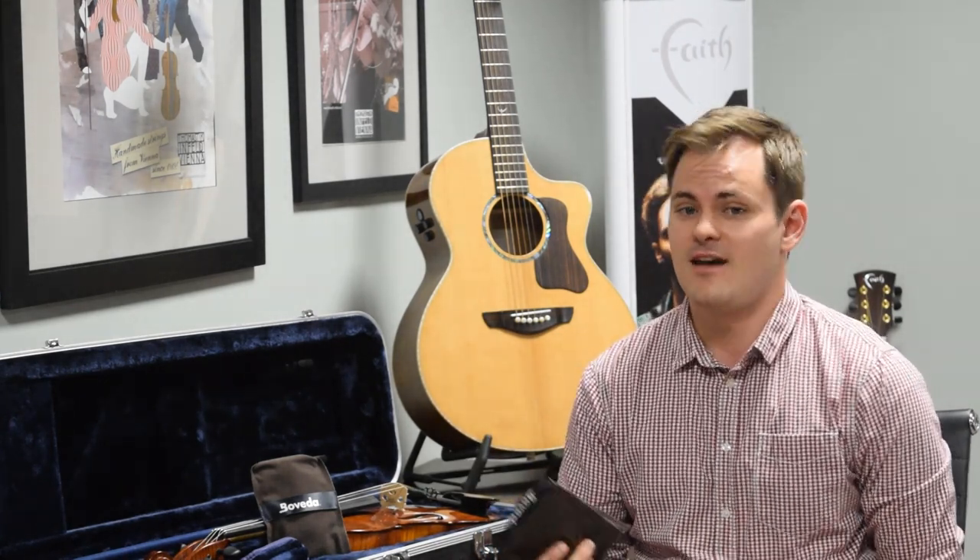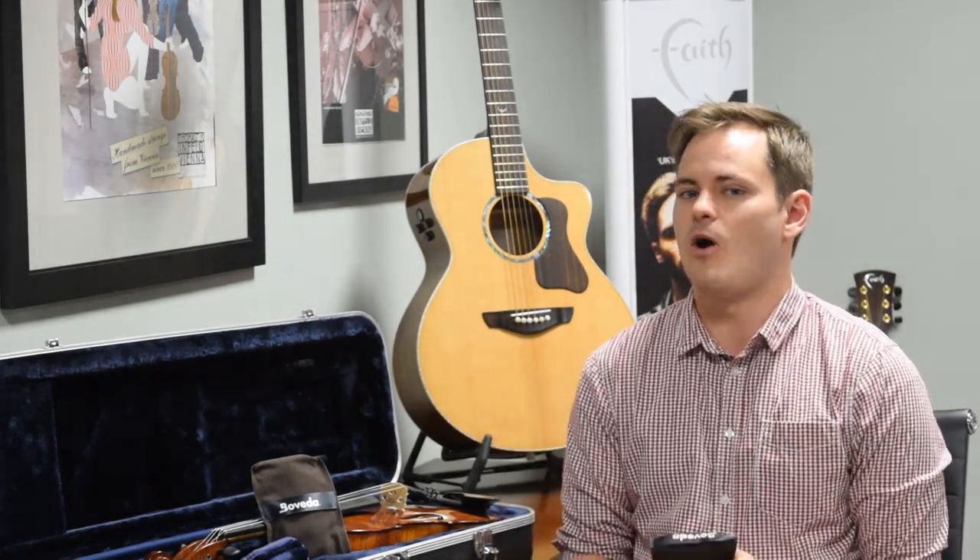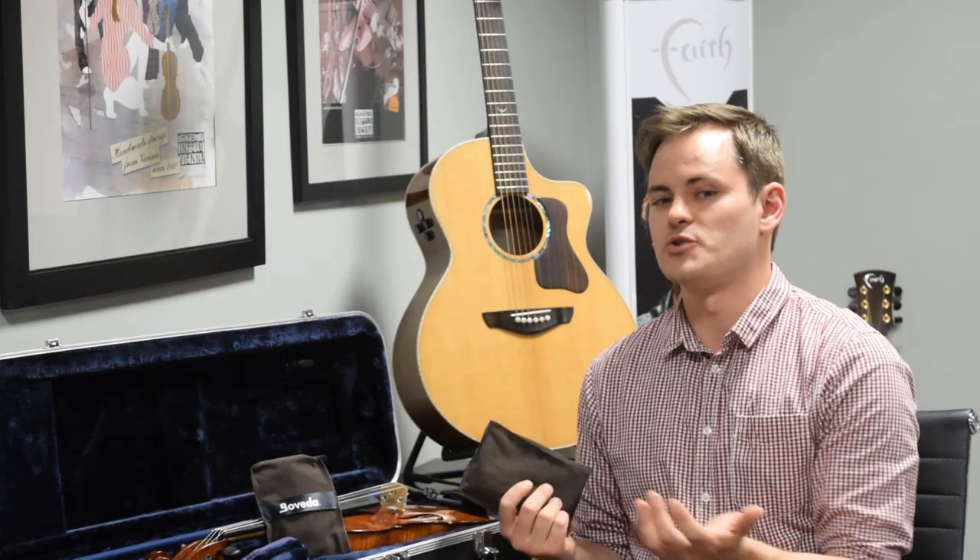Hi, Lance here from Connolly Music to tell you about Boveda two-way humidification for wooden instruments. Boveda is the world's first two-way humidification product. There are plenty of humidifiers out there — they all add humidity to your case environment, so if it's too dry, you add more humidity to get your wooden instrument to a preferred level between 45 and 55 percent relative humidity. Boveda is different: it humidifies or dehumidifies based on the environment and what your instrument needs.